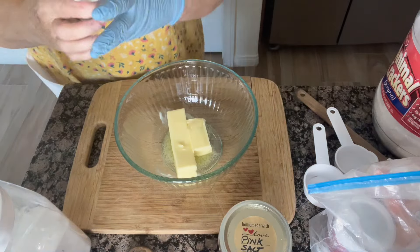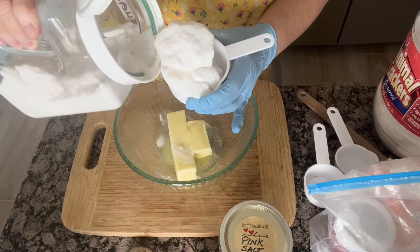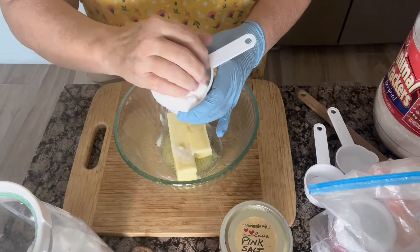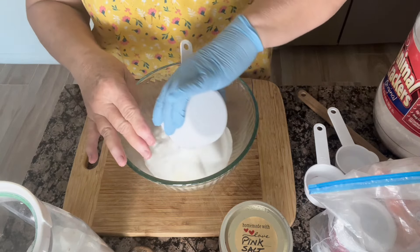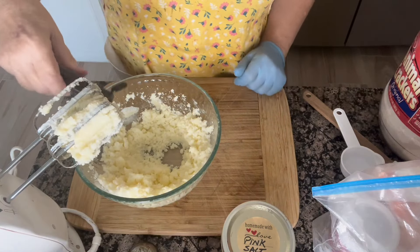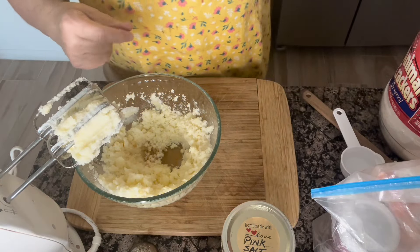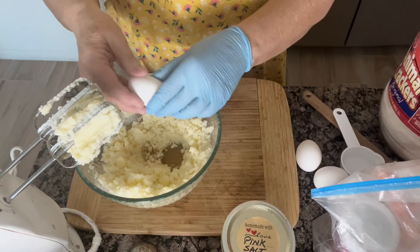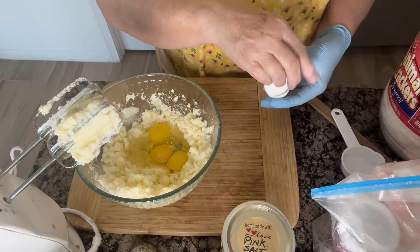I'm going to start off by softening up my butter in the microwave for about 20 seconds. To this, I'm going to be adding one and a half cups of sugar. My sugar's kind of all clumped up — sometimes it just gets like this — so we're just going to put in about a fourth of a cup more. I'm going to add a little bit of vanilla, and then I'm going to add three eggs. Now we're going to give that a stir.